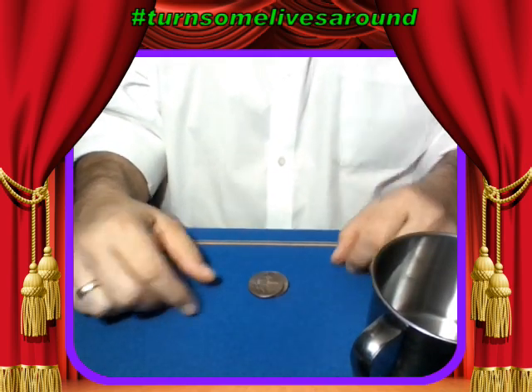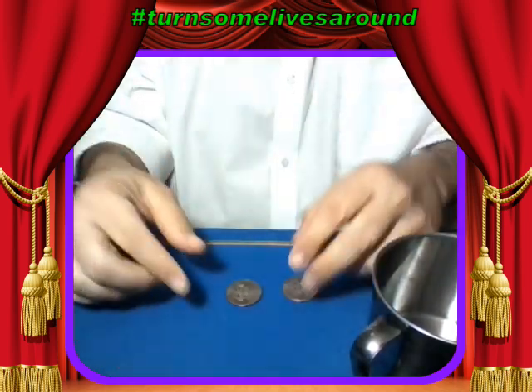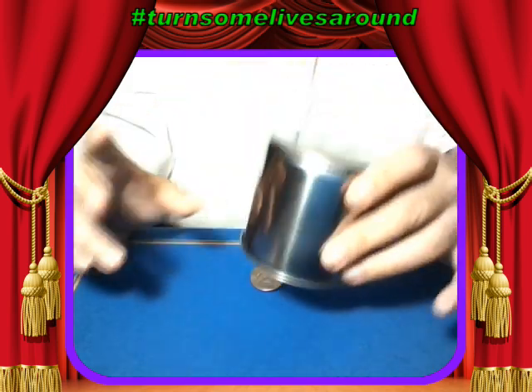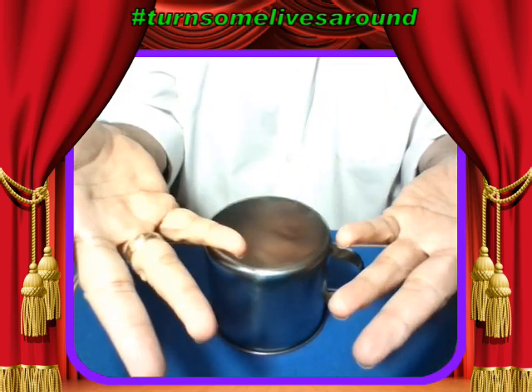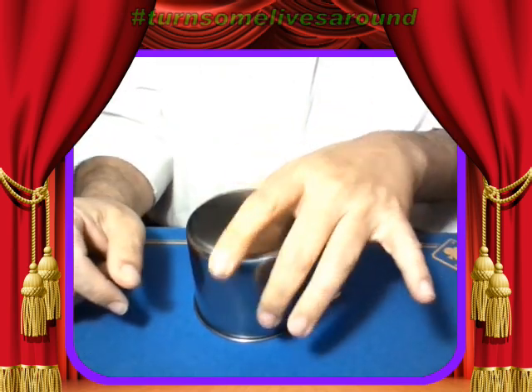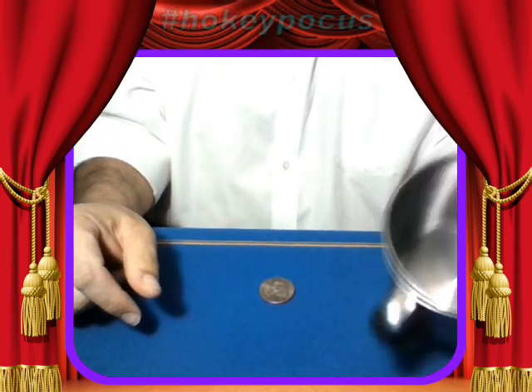I'm going to do it again. I have two half dollars, nothing else. I'm going to stack up the half dollars, put the cup on top of the coins just like that, nothing in my hands. All I have to do is wiggle the cup around and snap my fingers, and one of the coins disappears.